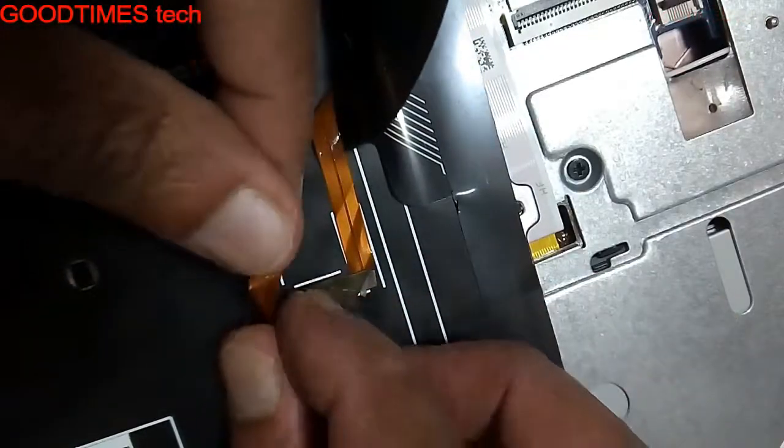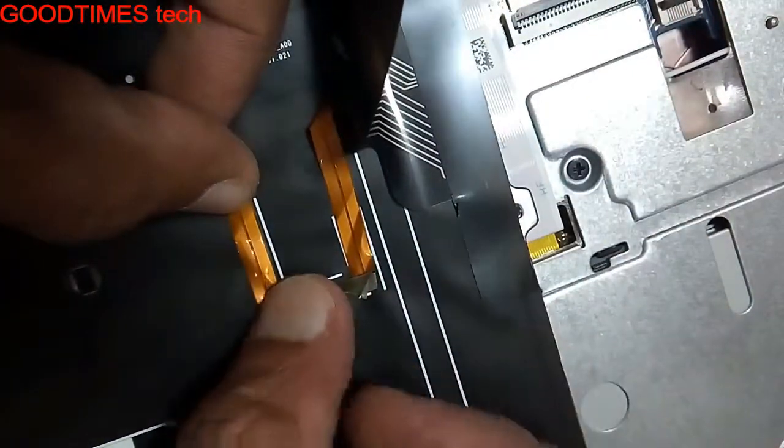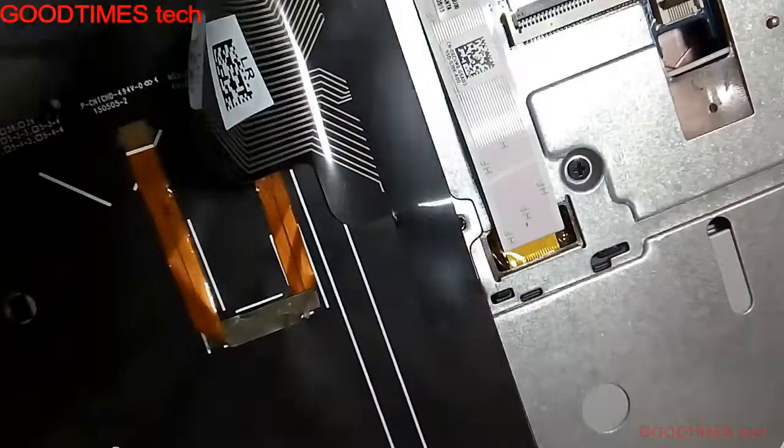It will be very difficult for you to connect the strip into the connector of the motherboard. So don't use any adhesive or any tape for fixing. After shaping the backlight strip of the keyboard, just take it down and turn it around.